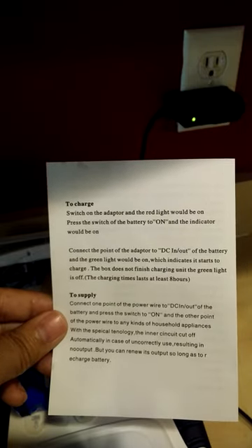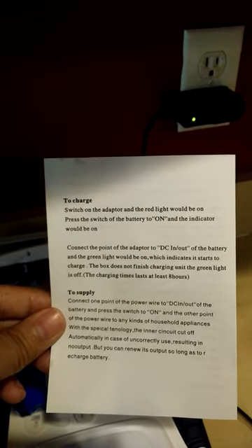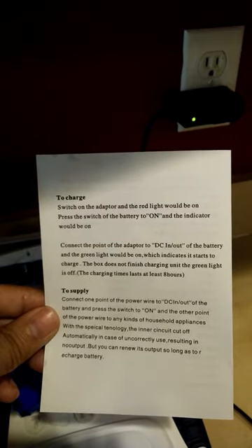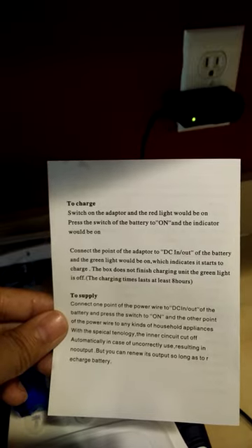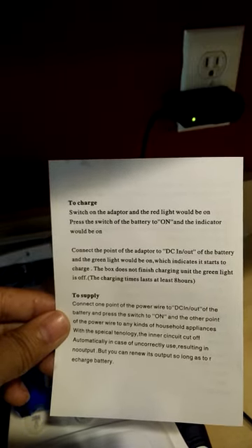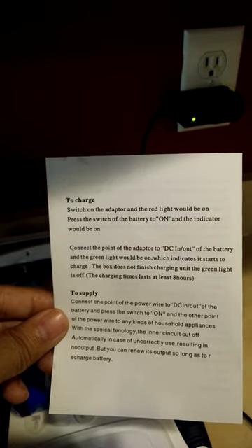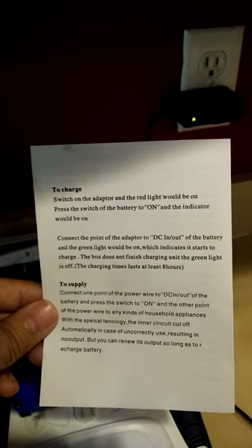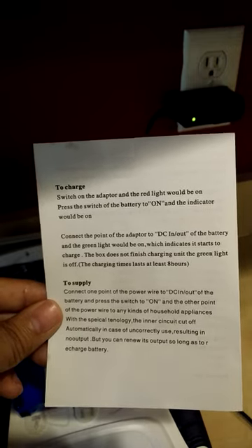Then it says press the switch of the battery to on and the indicator will be on. But they don't indicate what color the light is going to be on — whether it's red or green on the battery pack.